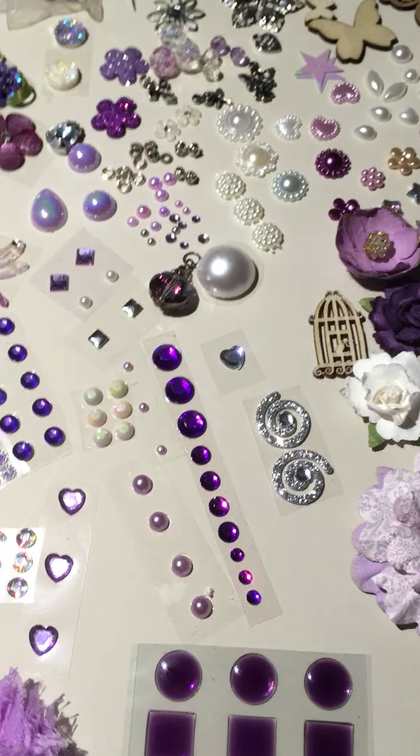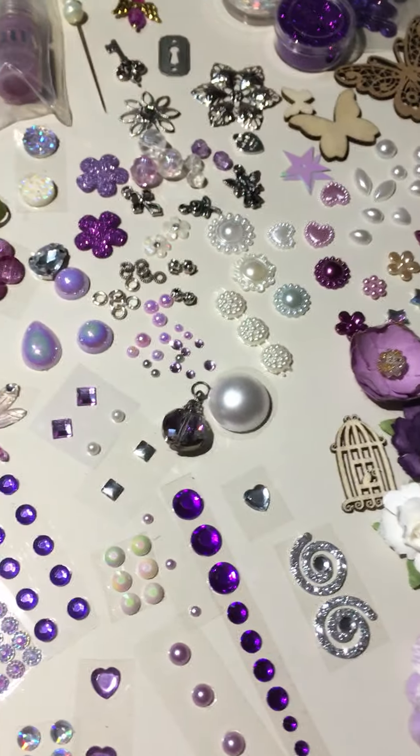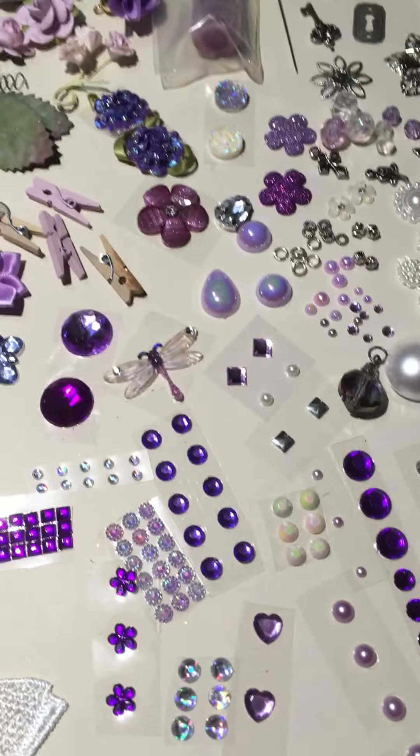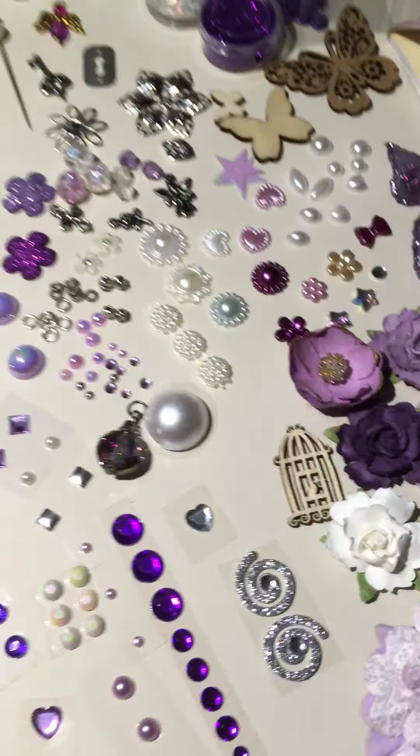Now, the ribbons and paper — and I've got a whole pile of die cuts over here — are going to be in a separate container, a little baggy, because it's obviously not going to fit in that container, but all of this is. So let's get started.